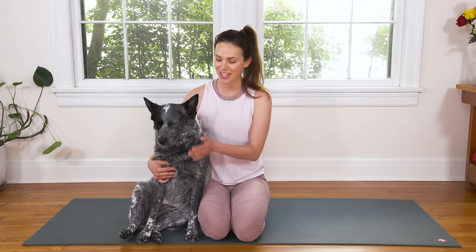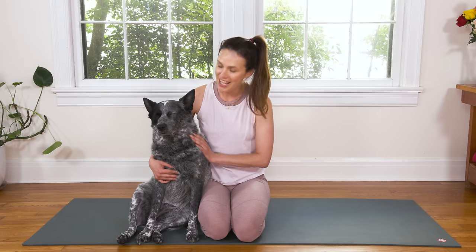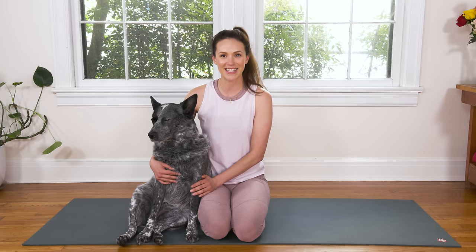Hello, my darling friends and welcome to Yoga with Adriene. I'm Adriene and this is Benji. Today we have a beautiful heart-opening yoga practice. I'm also calling this Rose Yoga. So hop into something comfy and let's get started.